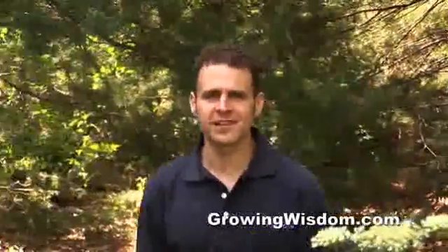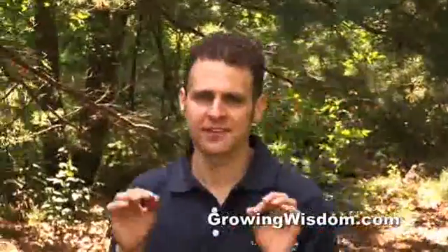Hi, I'm Dave Epstein. This is Growing Wisdom, and today we're going to be talking about the death stick. Kind of an interesting name, isn't it? And it's something to help control invasive plants in your yard.